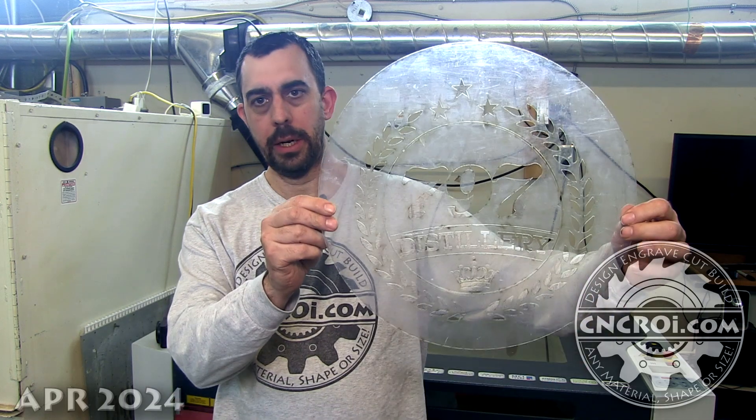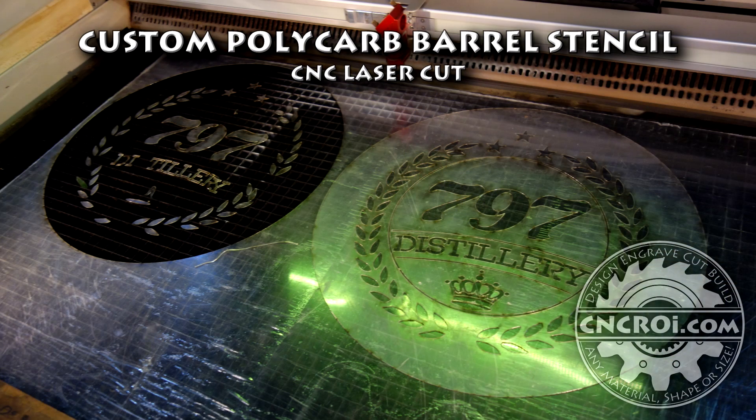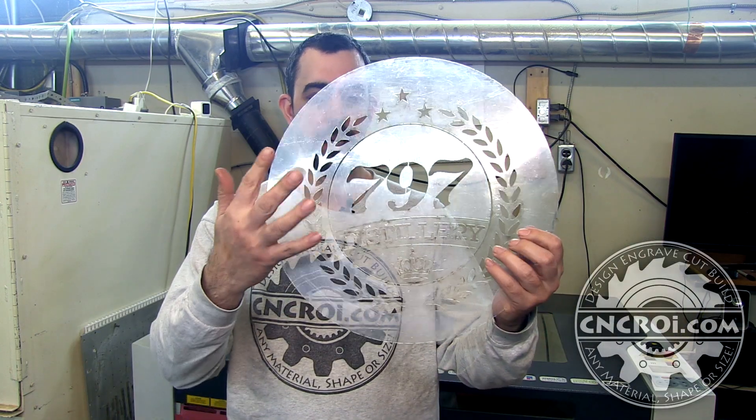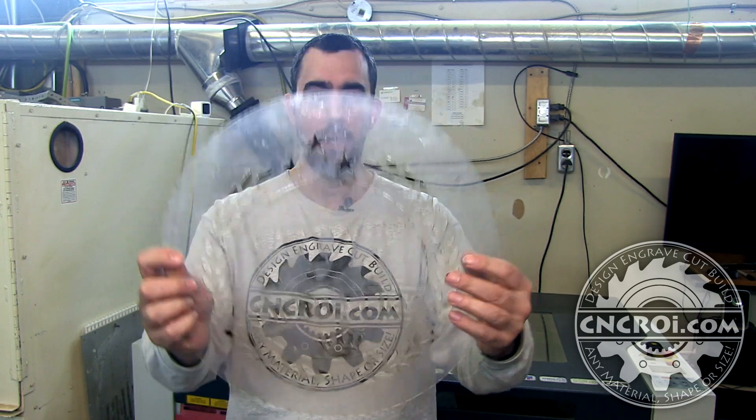Hi there, I'm John from cncrr.com and today we're going to make a custom polycarbonate stencil. There are lots of videos of me showing you guys making custom polycarbonate stencils, and what I always say is it's optically clear, which means that when you look at it, you can actually see straight through it and it looks amazing.